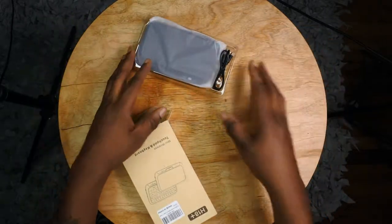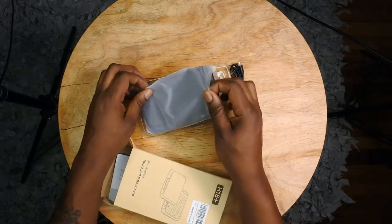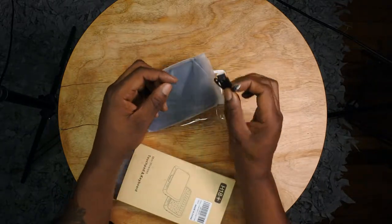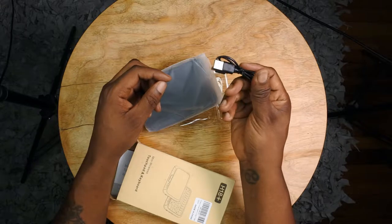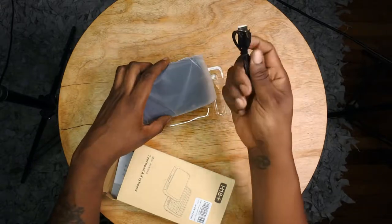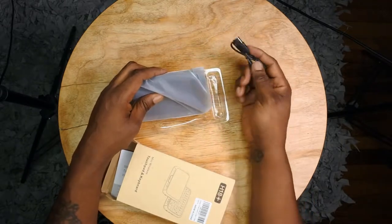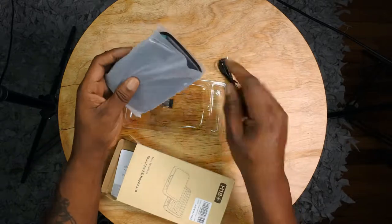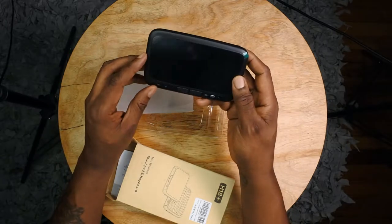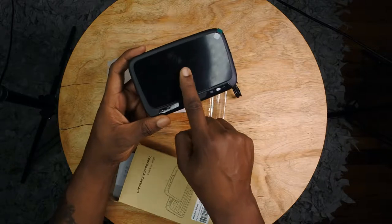Alright, it comes with one of these chargers — I have so many of these I could sell them. It's a mini USB that comes with practically every Android phone. And here's the device. First of all, why is my device all scratched up? Can y'all see those scratches? It's mad scratched up like a cat was on it.